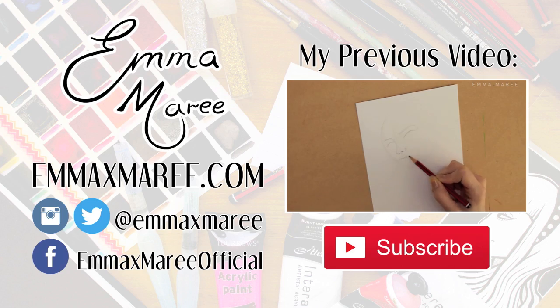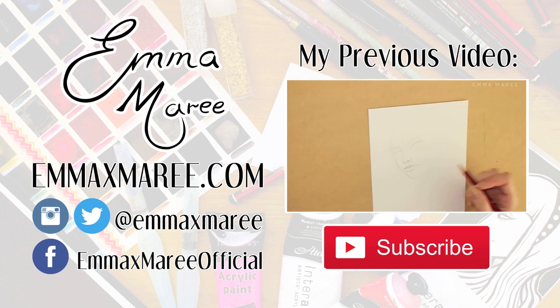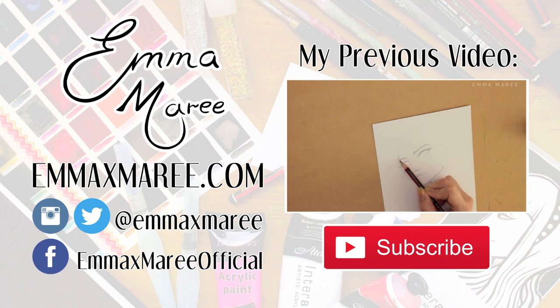I'm going to go now, thank you for watching. For today's video I'm working on this portrait here, which is actually based off the same image that I painted on my denim vest last week, and I've decided to make this into a finished piece because I really liked the image.